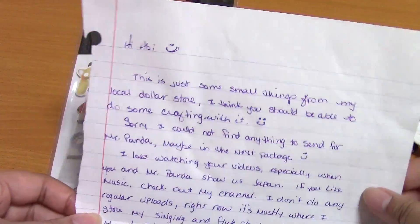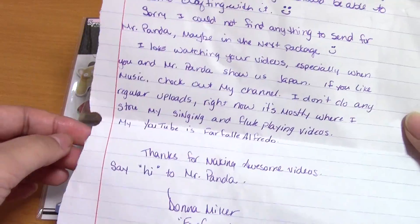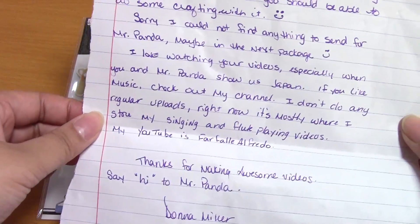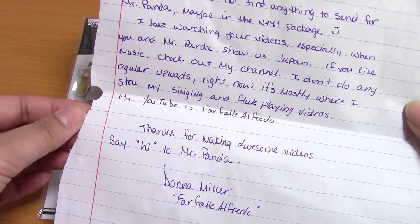Here is the lovely note — it says: 'Hi Abby, here are a few things to craft with. Nothing for Mr. Panda.' Boo, Mr. Panda — we hate Mr. Panda! No, I should not say that. She says maybe in the next package.